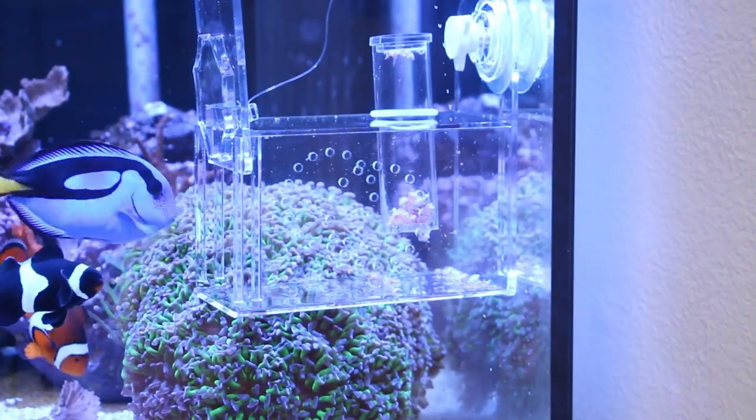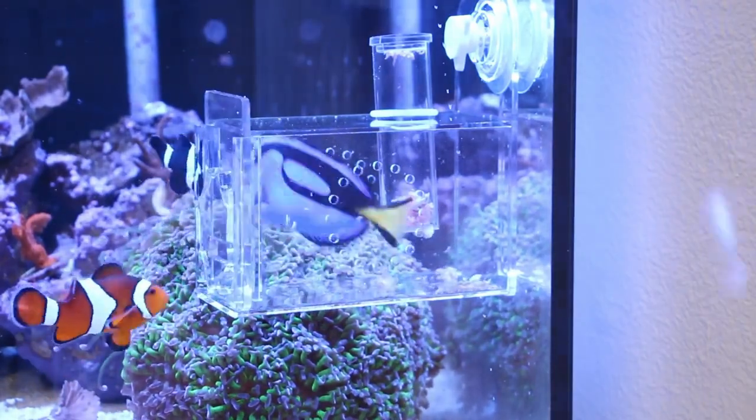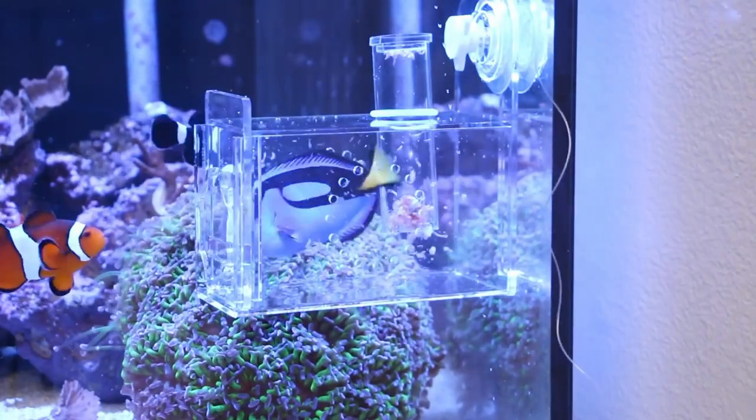If you're trying to get a small wrasse out of the tank, you can see the problem — they're just dominating the trap all the time.